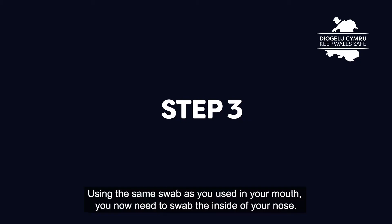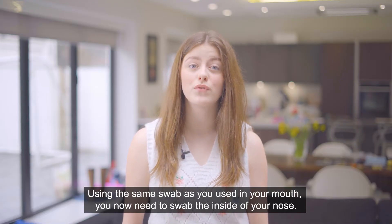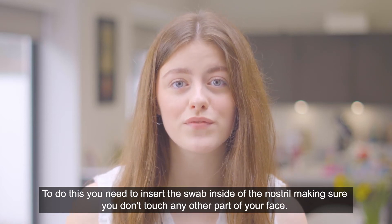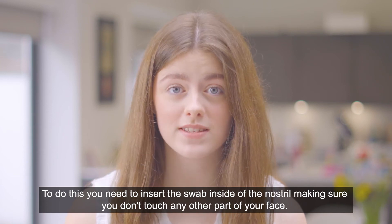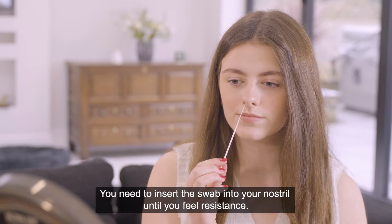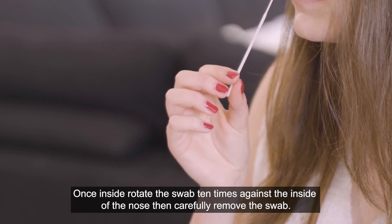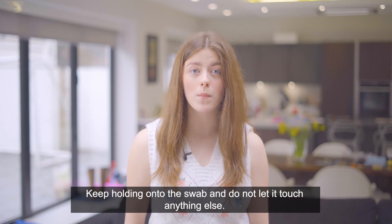Step 3: using the same swab as you used in your mouth, you now need to swab the inside of your nose. Insert the swab inside of the nostril, making sure you don't touch any other part of your face. You need to insert the swab into your nostril until you feel resistance. Once inside, rotate the swab ten times against the inside of the nose, then carefully remove the swab. Keep holding on to the swab and do not let it touch anything else.